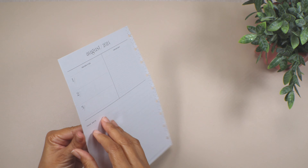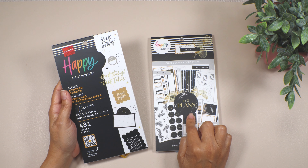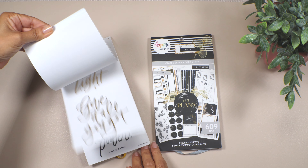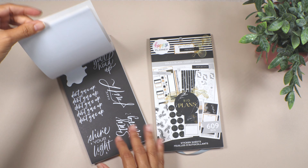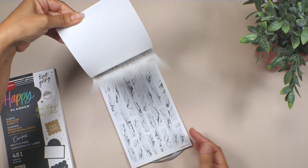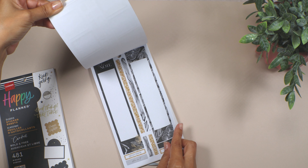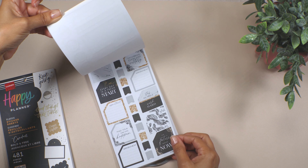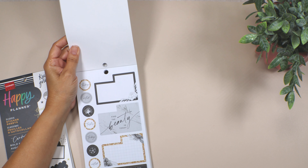Before I open it, let me show you the sticker books I'm going to use for this decoration. I'm using this gold and black sticker book from the Happy Planner, classic size. I'm also using the 'Bold and Free' sticker book from the Happy Planner — I noticed it has mainly quotes and a lot of different size boxes. I'm including it because I want more than just boxes. It has different washi stickers and different styles of boxes. I want to do this decoration in black, white, and gold — and I think this is perfect.